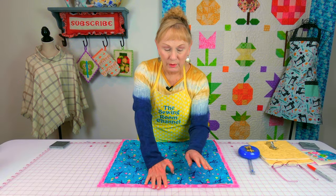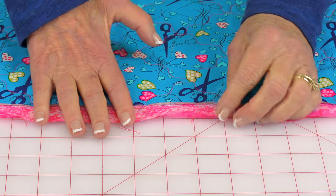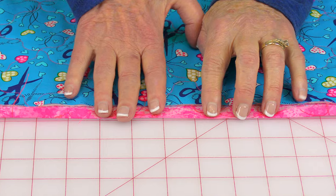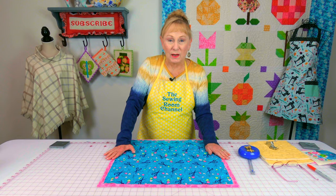Now go to your ironing board and fold all four sides over just one quarter inch and press. Do that on all four sides.